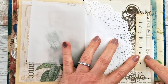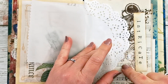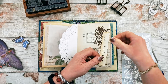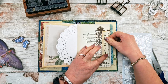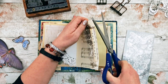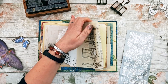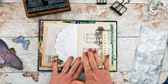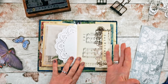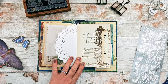Maybe if the sheen bothers me I can go over it with a thin layer of transparent gesso which is completely matte. I'm thinking about putting my prompt word here so it will be visible wherever you are in this page spread — whether you're in the middle of the doily or at either side, you can still see the word intricate. I'm going to snip off the tiny bits that stick out from the edge of the page and for now that's all I'll do on that page — I may just leave the music visible.